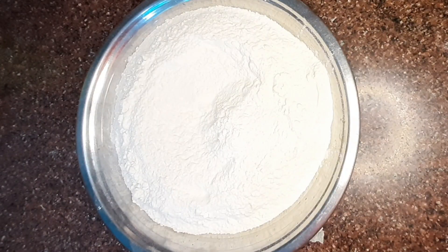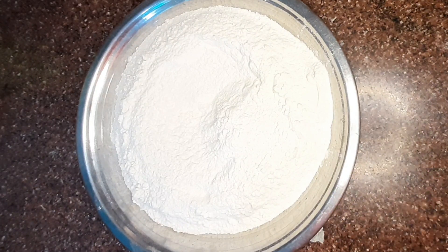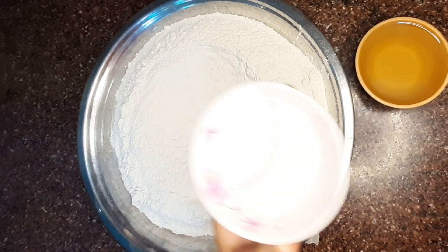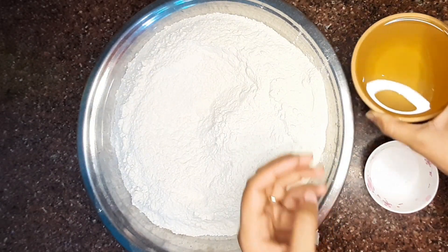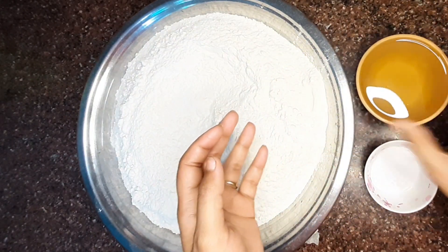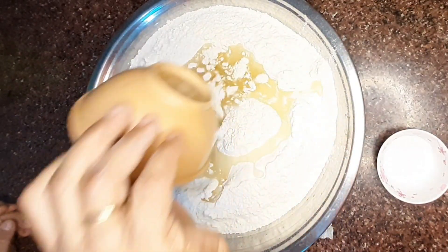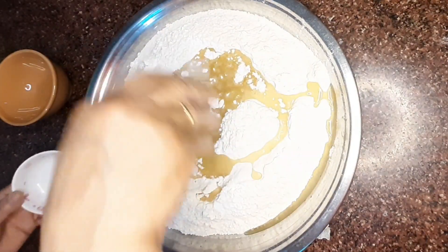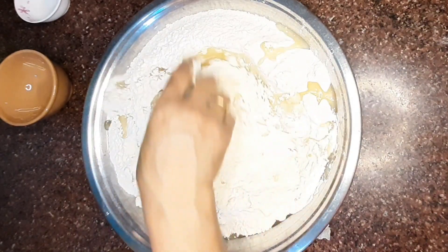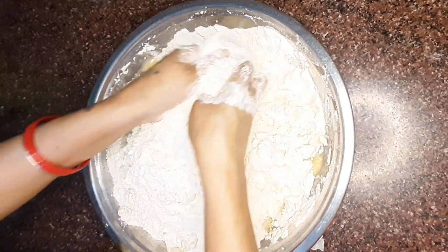I have made almost 2 kg of maida. This is the full recipe that I am making. We will add moyan — ghee and baking soda. We will add a little bit of soda; you need to add the right quantity. For 2 kg of maida, I have added almost 1/4 teaspoon of soda. We will add ghee — I have almost 3 bowls of ghee prepared.